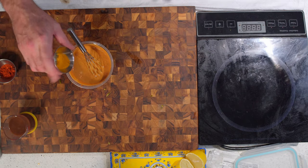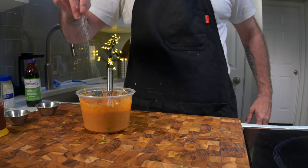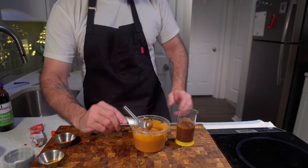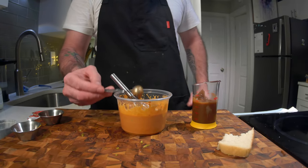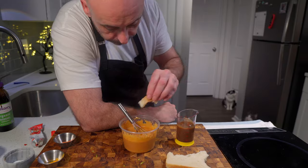A dash of turmeric, a dash of sweet smoked paprika, a sprinkle of salt. Finish with our sweet and sour tamarind juice and give it the patented cheesy bread test. And it was perfect.